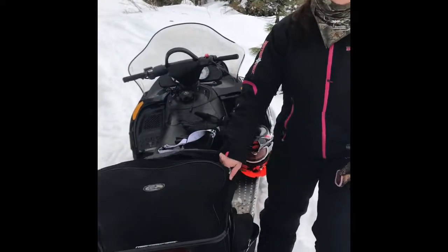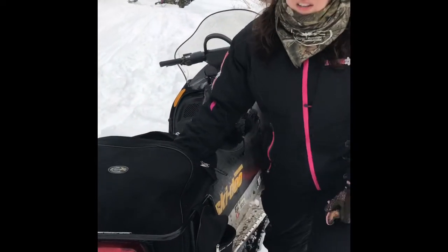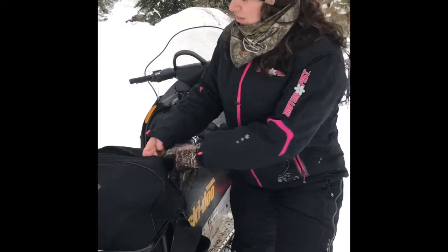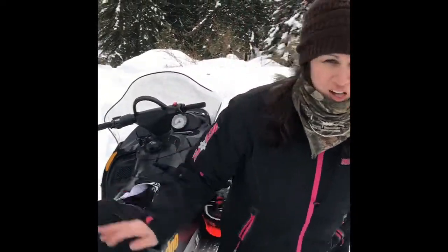Hi guys, I tried to go live today and it didn't quite work, but I still wanted to send you a quick video because I am so excited. This is my mom mobile right here with my cute little backpack. I usually pack some really nice yummy cold beverages in it, but it's been so cold that this time I put my handy dandy camp stove in it as well.